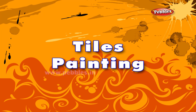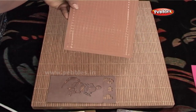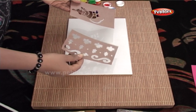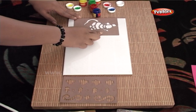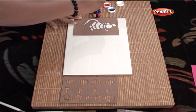Tile painting. As you can see, I am going to use any ordinary tile which you may have at home. I am also going to use stencils for the design and ceramic colours to paint on it. Now what I am doing is, I have kept the stencil on the tile and I am going to paint on it using an ordinary painting brush.